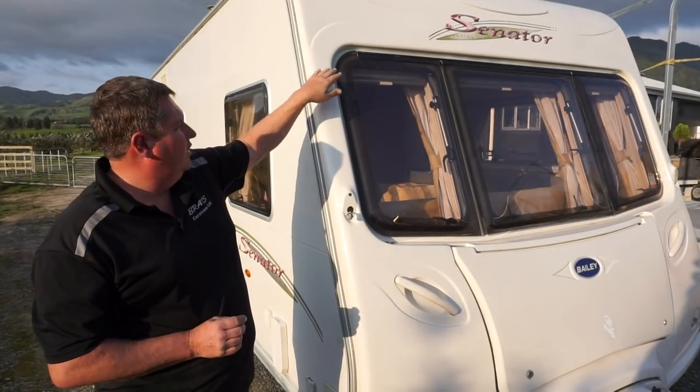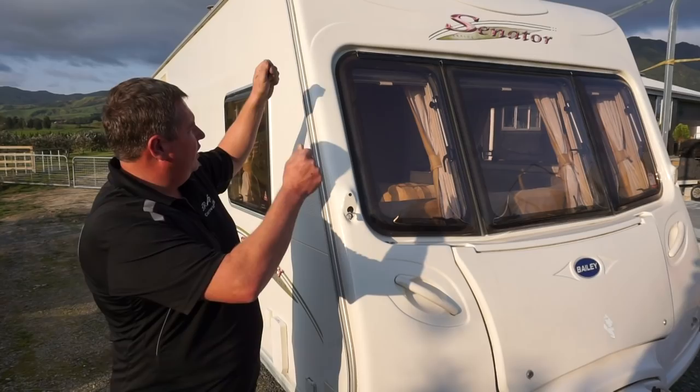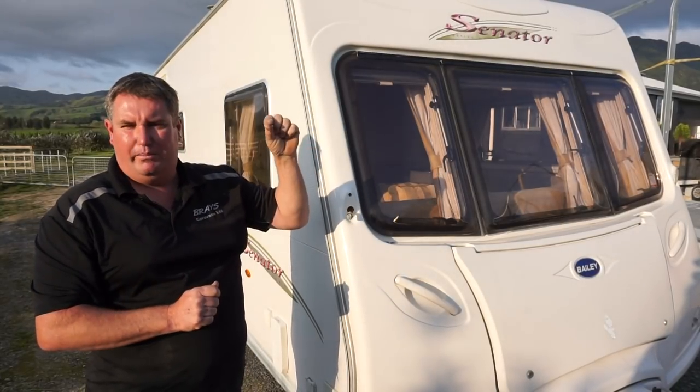You need to check that your hinge at the top is not loose. Periodically when you open your window you can give it a little bit of a shake and just make sure that the hinge at the top is not loose in any way, or that any of the screws have come out.